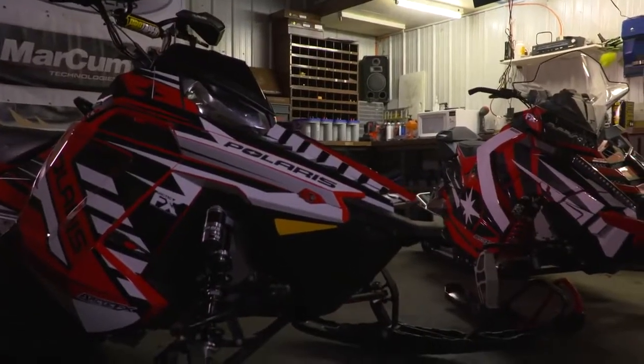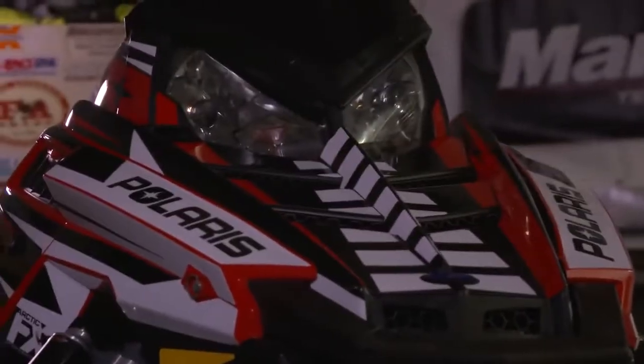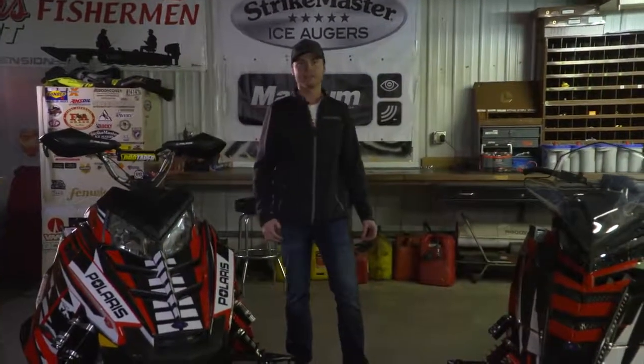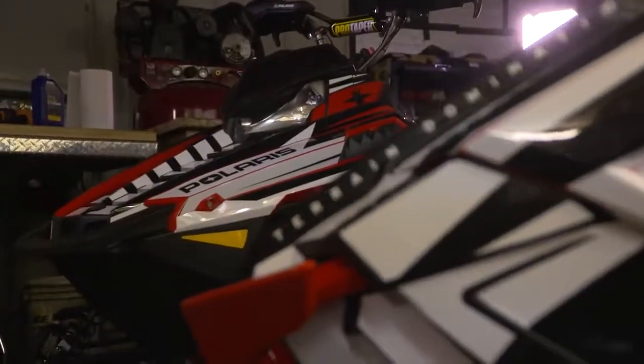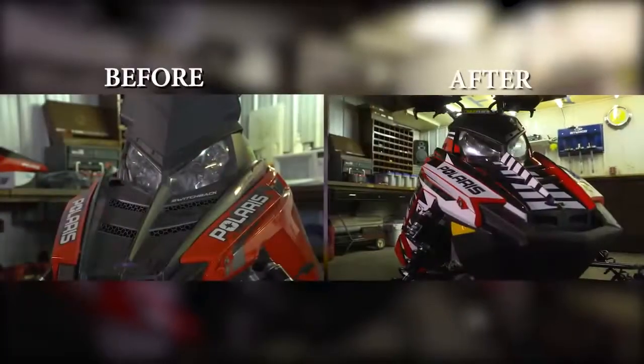As you can see, these rides have been refreshed. With a small investment and a little bit of TLC, you can bring back that new look and feel. There are so many options for every sled. Visit Polaris.com or your authorized Polaris dealer to learn more.